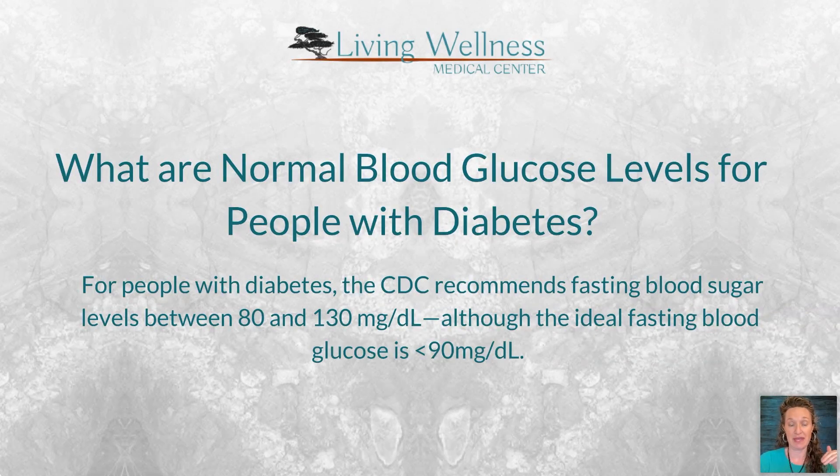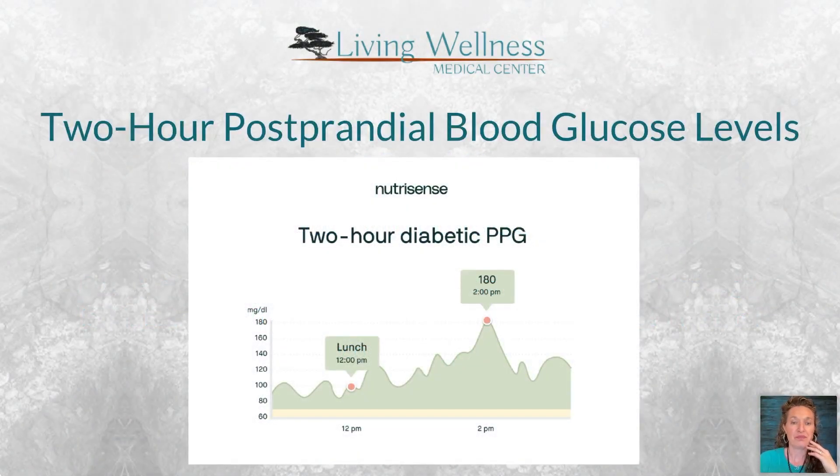For someone with diabetes, the CDC recommends fasting blood sugar between 80 and 130. Once fasting exceeds 124–130, they're technically diabetic. My ideal is still less than 90. In a diabetic example, the person is at 100 pre-meal but spikes to 180 two hours after eating — well above the less-than-140 target — illustrating poor glucose regulation.